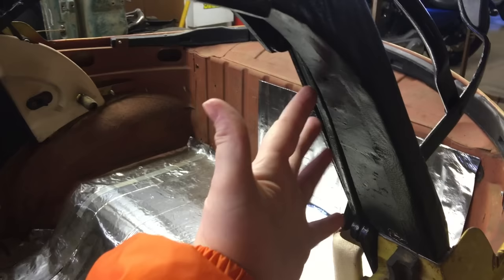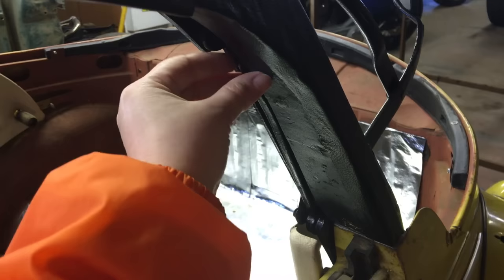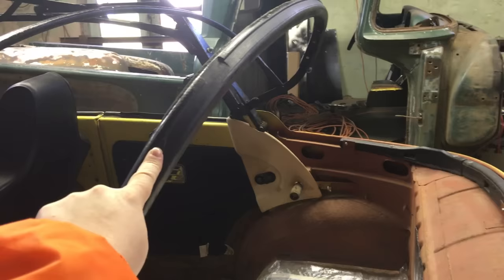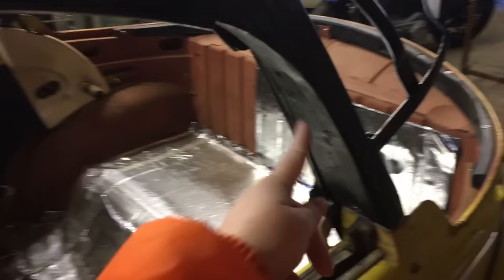These are the original wood bows that came with the car — the only wood bows we had. They were patched up with wood filler and painted black. So you've got your header bow at the very front, then the bow above the window, then the back bows where the top staples to the car, and bows on each side of the back glass.